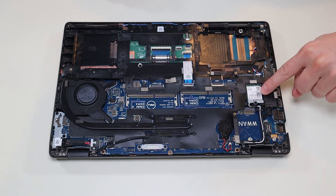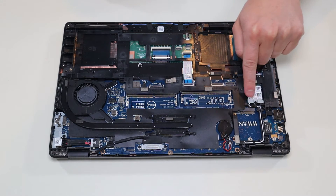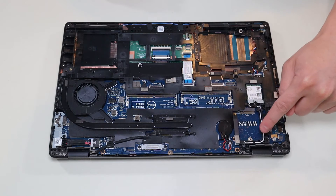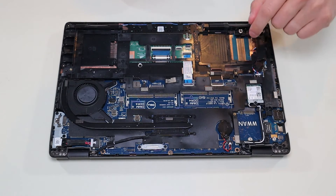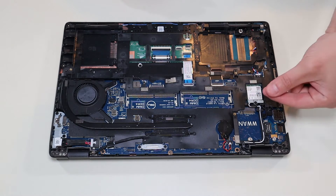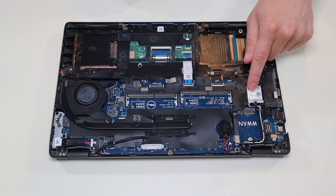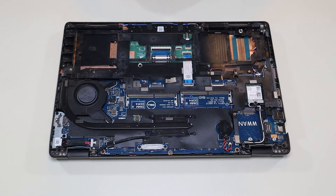This is your Wi-Fi card here. It's held in by a single screw which holds a metal bracket that protects the antenna wire snapping onto the Wi-Fi card. You would remove that screw, remove the metal bracket, snap up the antenna wire from the Wi-Fi card, and then it pulls up out of its port, much like the solid state drive.